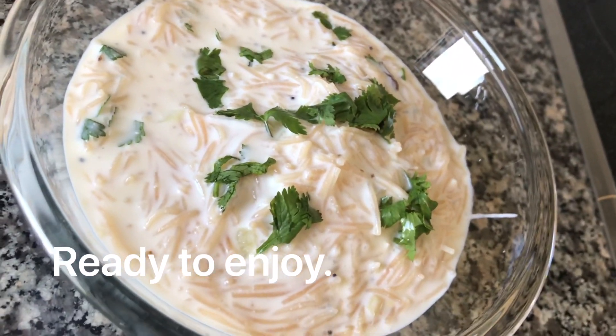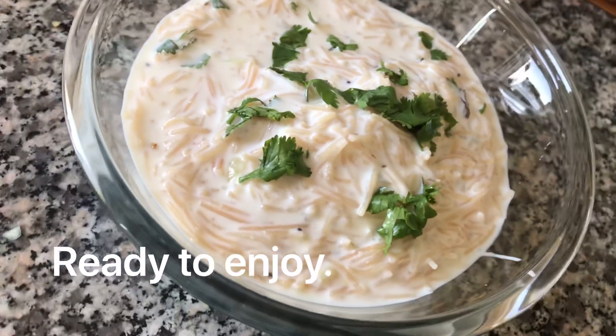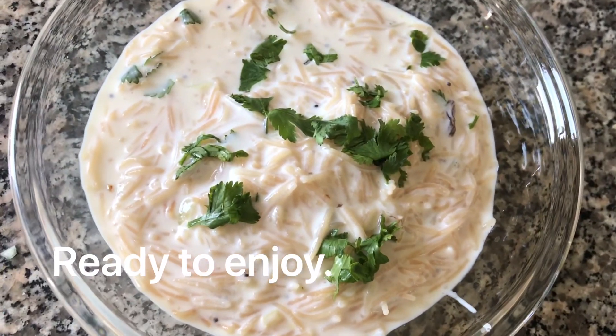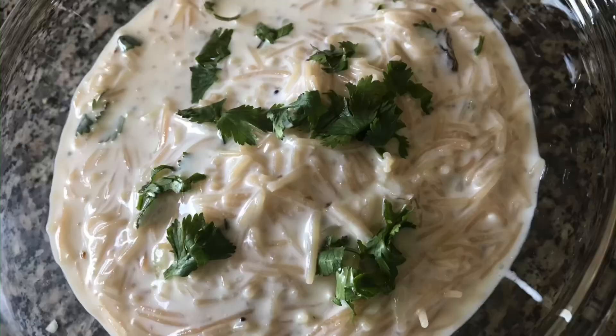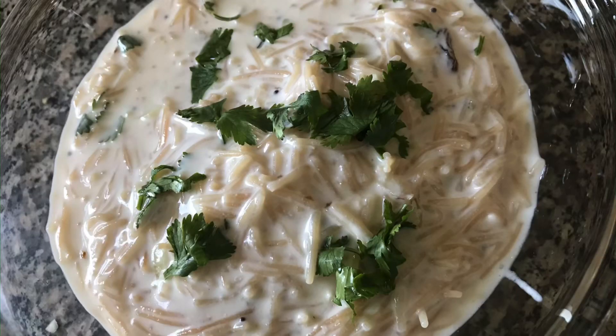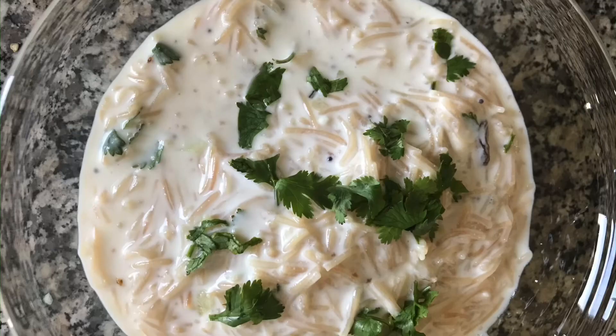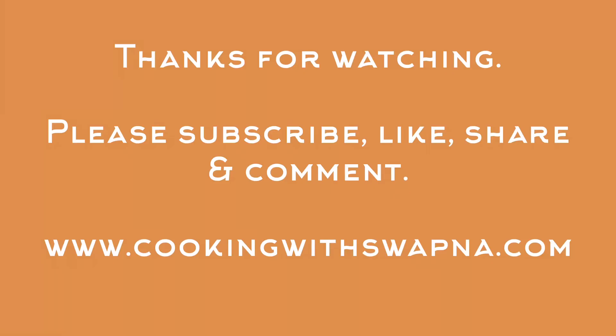You can mix in some sweet raisins. Now it has a very good taste. Thai Semiya is ready — try it and share your comments. If you liked this video, please like, share, and comment. If you like this channel, please consider subscribing. Thank you very much.